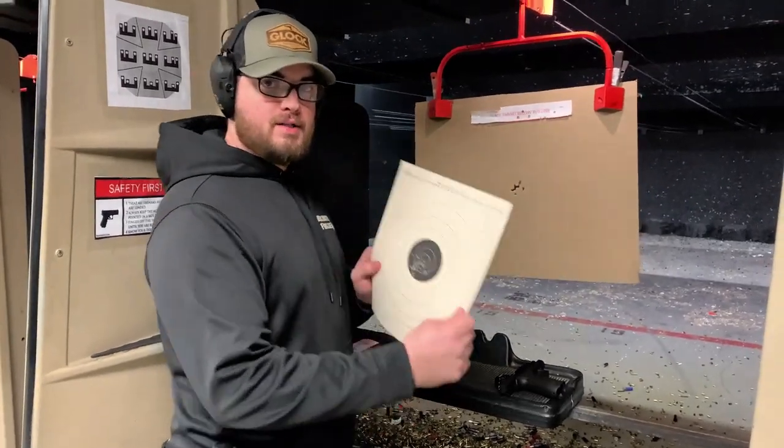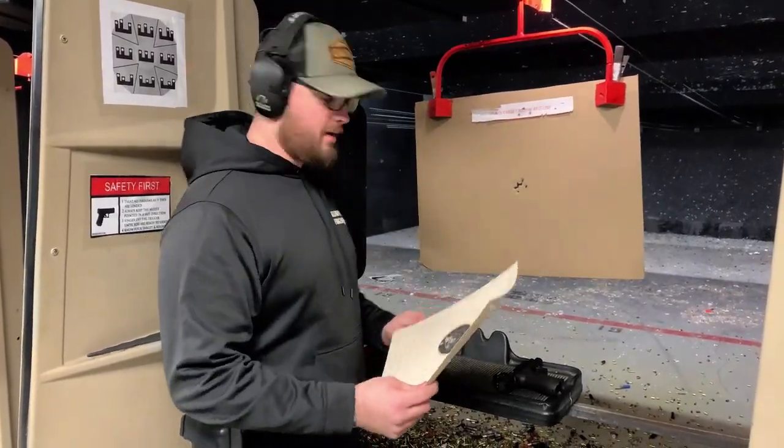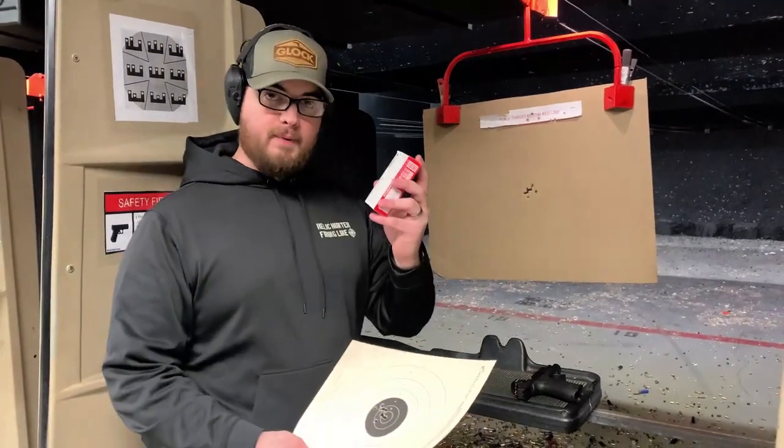When you're all done shooting, take your paper off the cardboard backing and you can either keep it or throw it away along with your empty box and shells.